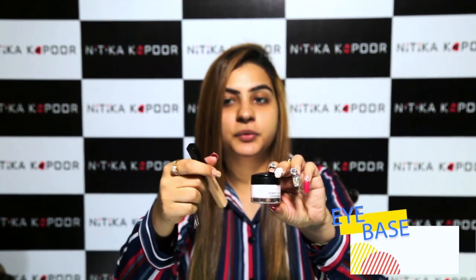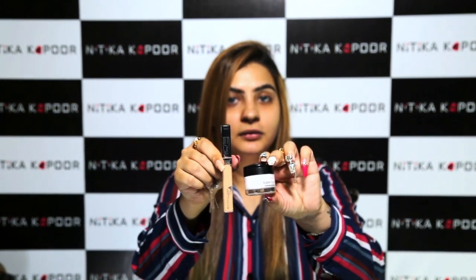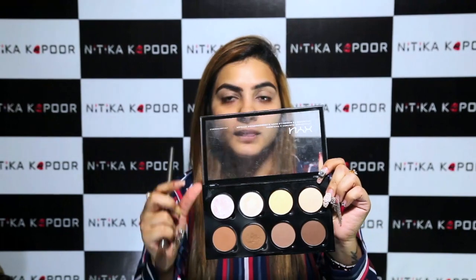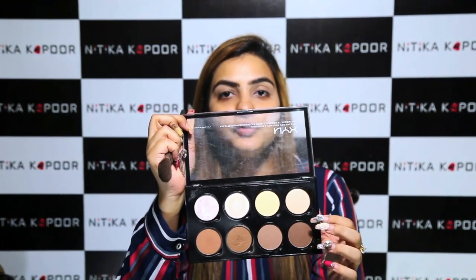I'm using the L'Oreal Base Magic Smoothie Primer. And with that I'm going to be using the Maybelline Fit Me Concealer, which will be the base of my eyeshadow today. I just spread the lid area before it creases on me, and I'm using the NYX Contour and Highlight Palette to powder this.